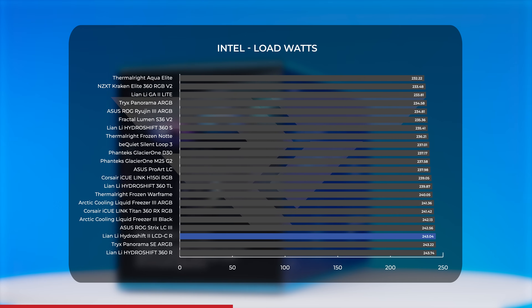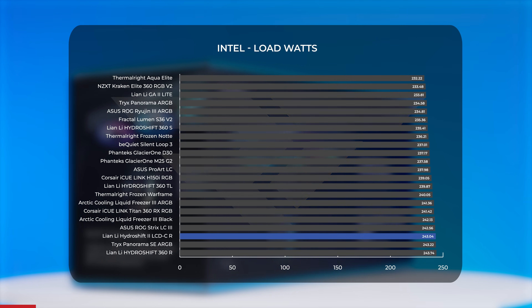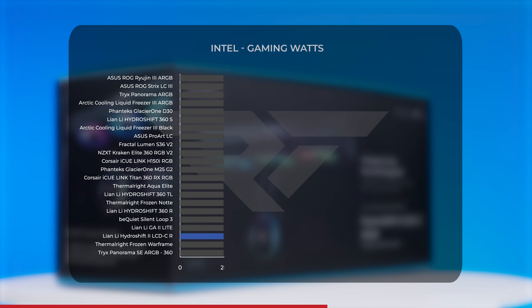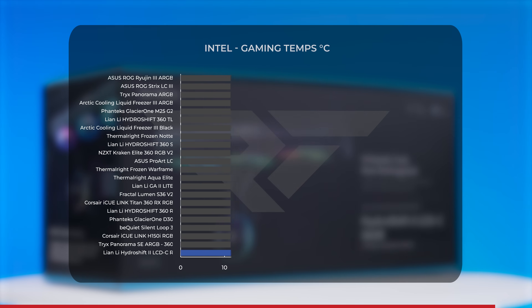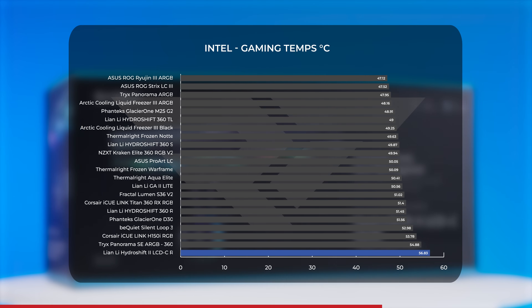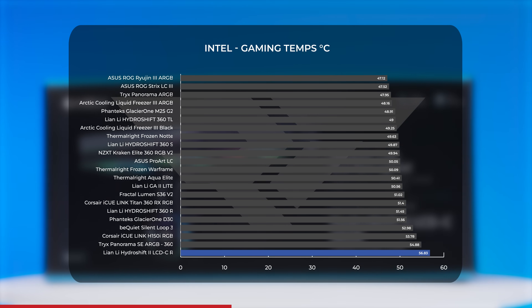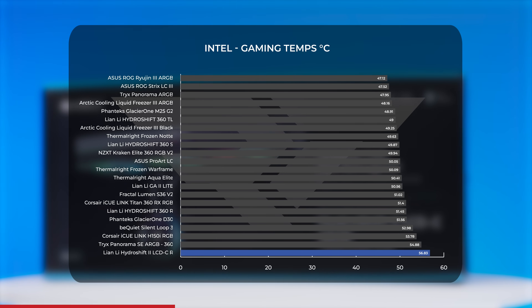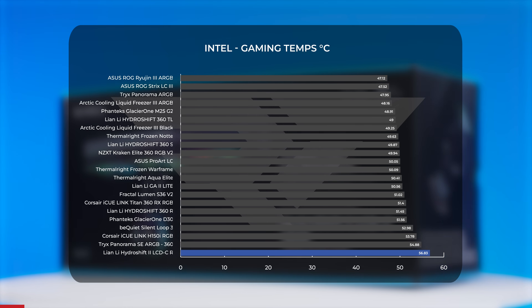Under load and while gaming, power draw was just under 106W. In gaming performance, the Hydro Shift 2 lands in last place with an average temperature of nearly 57°C — within five degrees of the Corsair and Fractal competition, but significantly worse than the last-generation Hydro Shift 360S and 360 TL. That said, around 57°C is well within thermal limits for an Intel CPU and isn't likely to be a problem in most builds.